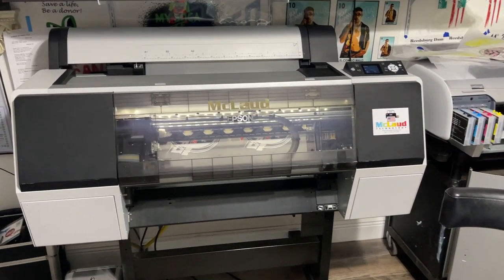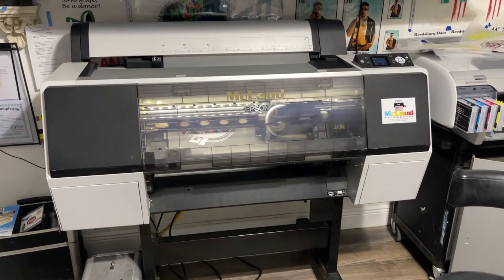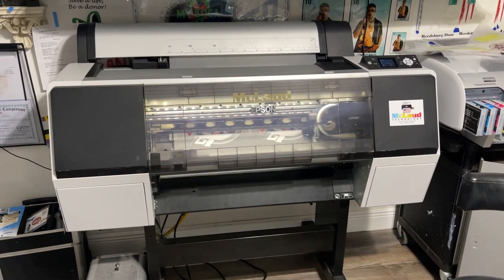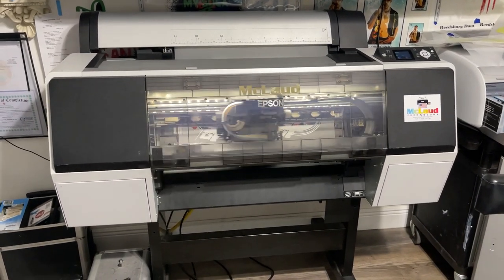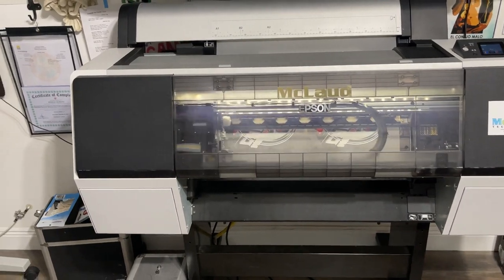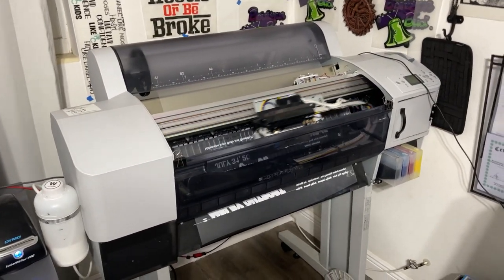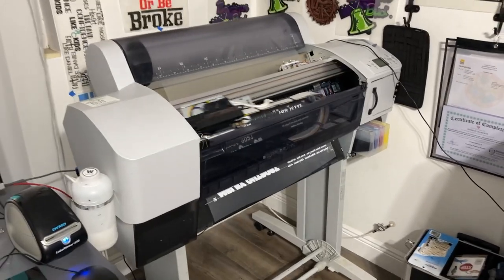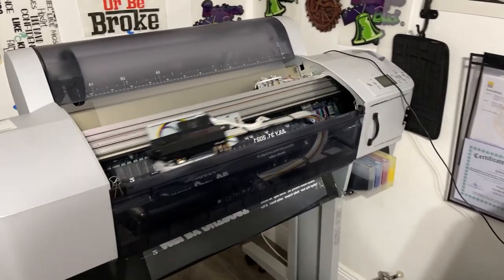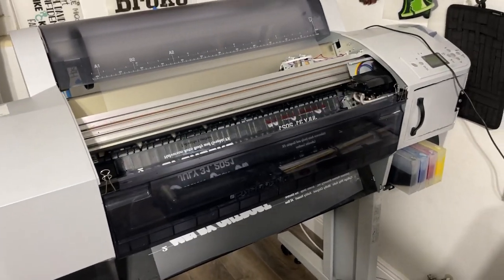Hello guys, this is Jan from Akla Technology. Today this is our first video of our MP2410 in action. This is the printer right now that's printing the MP2410, and we also have here the MP2400. The owner is taking out the head so that you can see it.